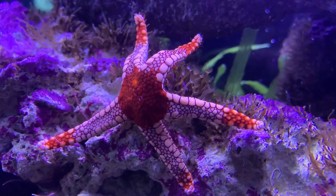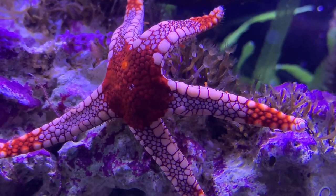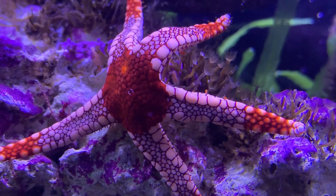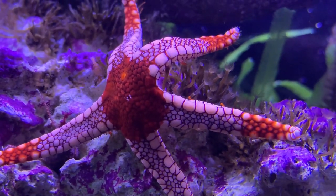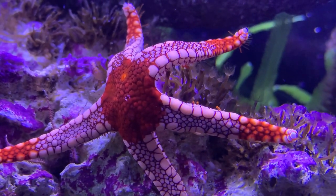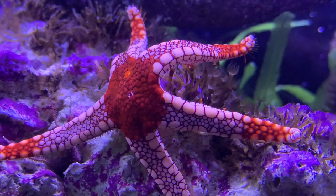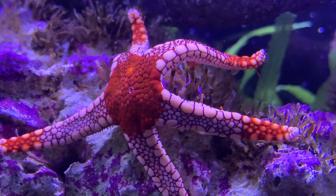Hey everybody, it's Brock and we got a brand new episode of All About, bringing something new to the table. It's not a fish, it's not a coral — we're actually talking about a starfish today. I haven't done one in a while and I got some really good footage of a really pretty one that a lot of people like to have in their tanks. I'm really happy to be bringing y'all the red tile starfish, or as other people like to call them, the marble sea stars.